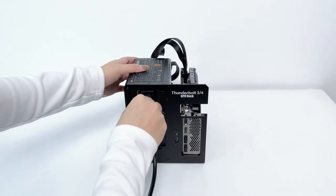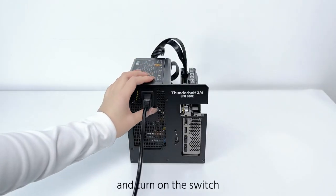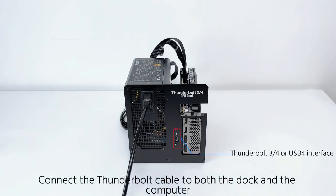Plug in the power and turn on the switch. Connect the Thunderbolt cable to both the dock and the computer.